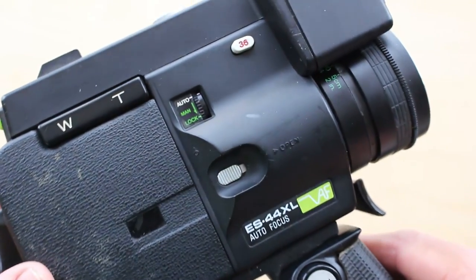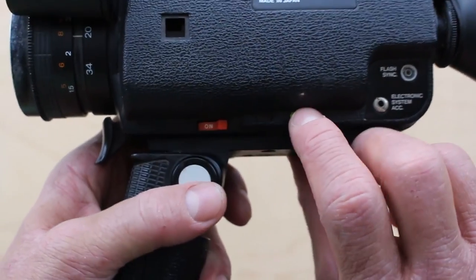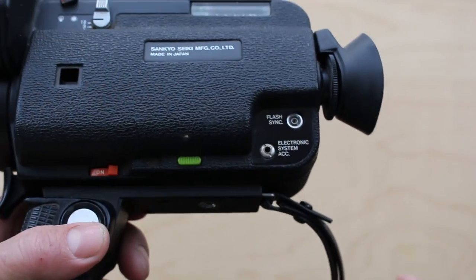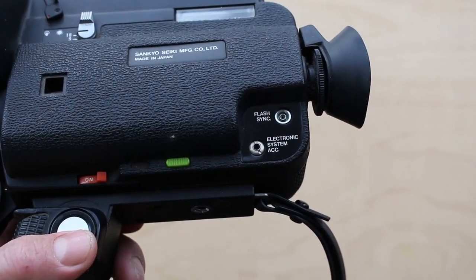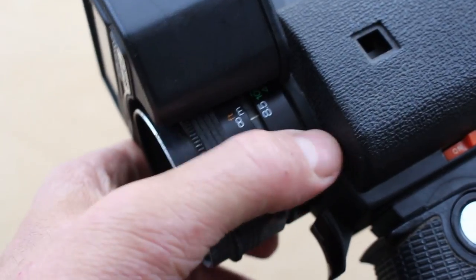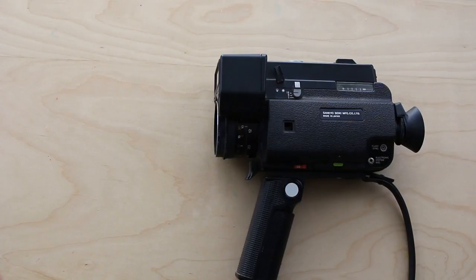It's got auto iris as well — auto or manual iris. It's got a funny little on/off switch here. And it's got this green button here which if you press it, it's the battery check. It also has this electronic system accessory and flash sync, so in theory, although this is a silent camera, you might be able to sync up a tape recorder with it — I'm never going to be able to do that — or you can probably attach it to an intervalometer and do a bit of time lapse. And finally, I discovered this almost by accident: if you press in the button, it's got macro. You can film macro with it as well. So all in all it's got a pretty good set of features, the Sankyo, despite it being ugly as sin.